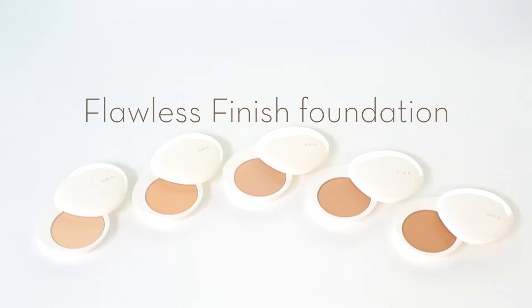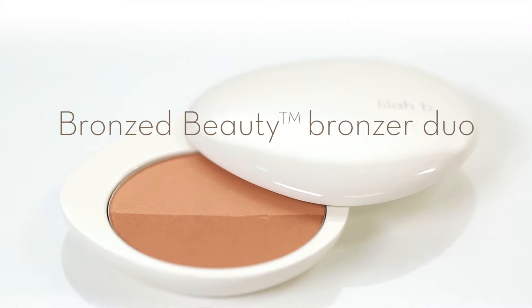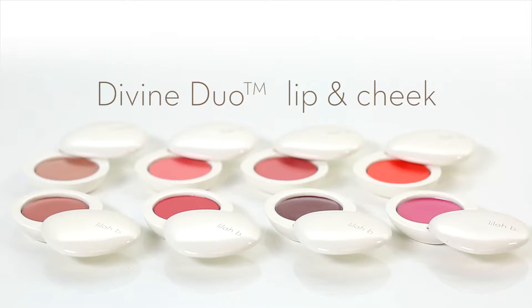No matter your skin type or tone, it's easy to achieve a beautiful, flawless look with just three multi-purpose Lila Bee products: our Flawless Finish Foundation, Bronze Beauty Bronzer Duo, and Divine Duo Lip and Cheek.